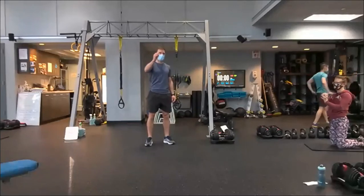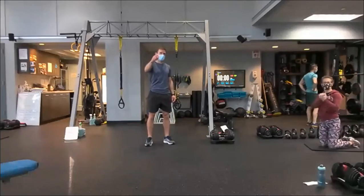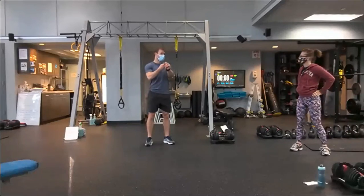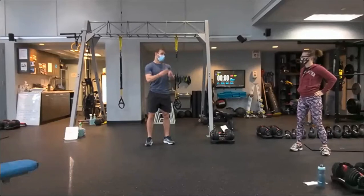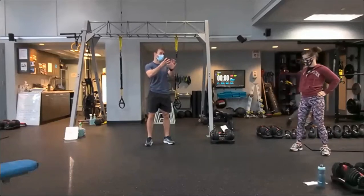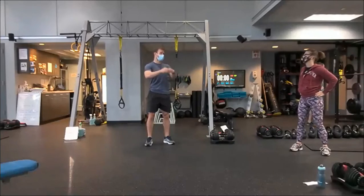On the board, we have different series of core exercises. We'll do exercise A for 50 seconds, immediately B for 50 seconds, C for 50 seconds, D for 50, back to A, back to B, back to C, back to D. It looks like six minutes of work, and then 50 seconds off.